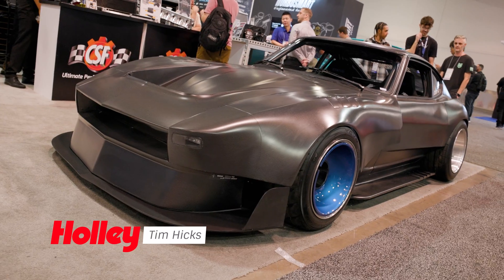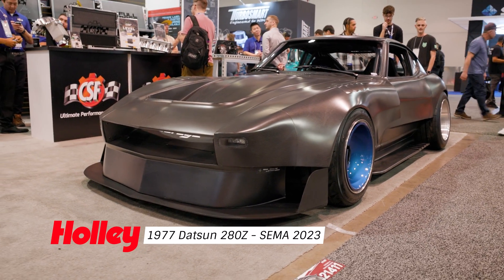I'm Sam with AEM EV. I'm Tim Hicks with Industry Garage. This is my 1977 280Z — it's a full electric conversion using all AEM EV products.